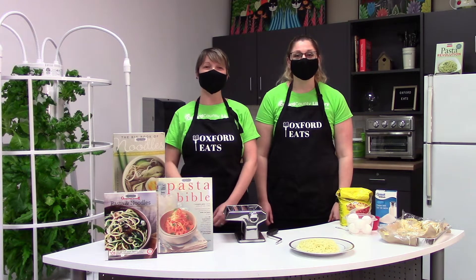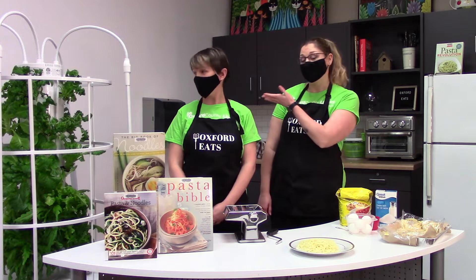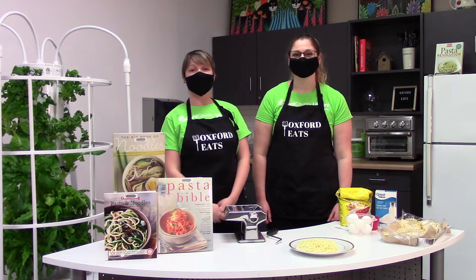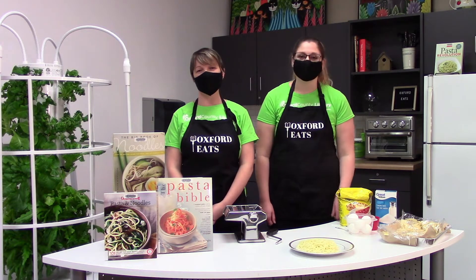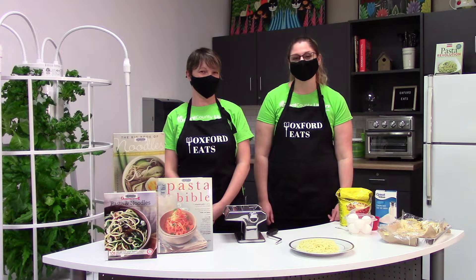We will also be making a homemade balsamic vinaigrette to go with lettuce that we grew in our tower garden. The tower garden is new to the library and it allows you to grow fresh produce from seed and vegetables all year long. The tower gardens can be found in the Ingersoll and Tilsenberg libraries. Keep an eye out at those branches — maybe you'll see it out on the floor sometime.